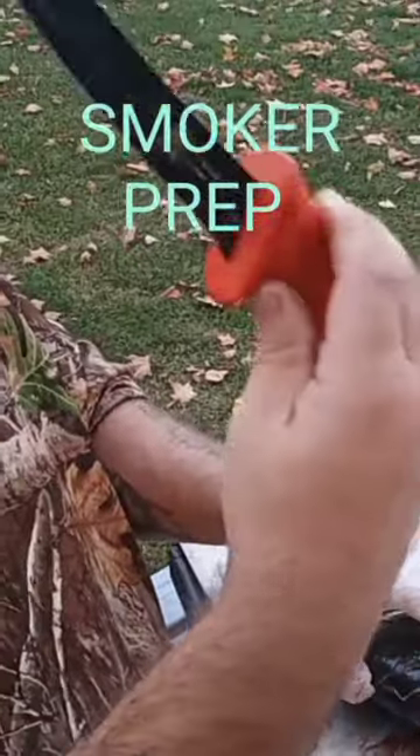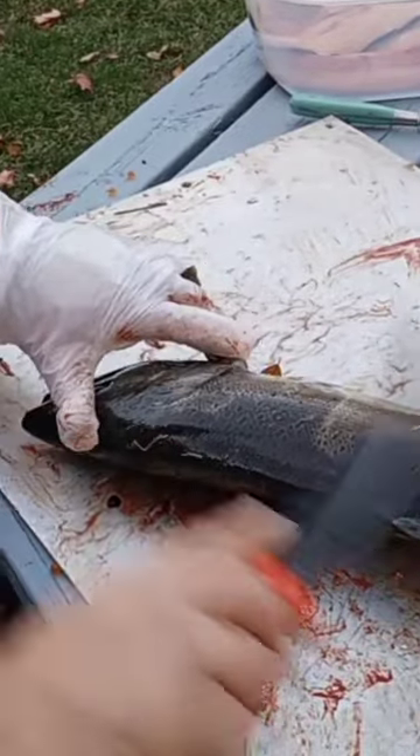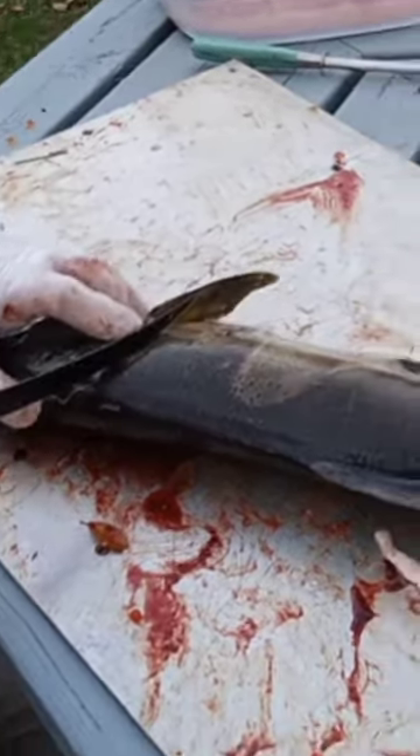I've already cleaned a few fish here, so the Runkle 9-inch knife's a little dirty. I'm going to show you how to quickly clean and cut through these fish, leaving the skin on for the smoker. And this is a nice coho right here.